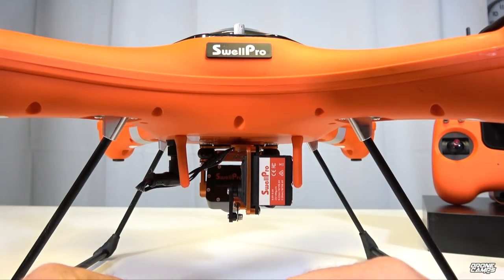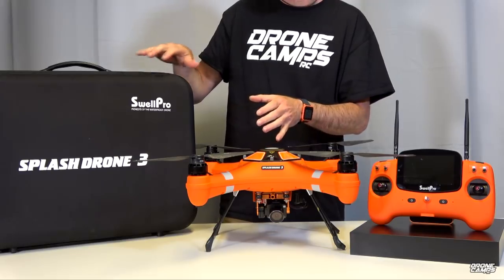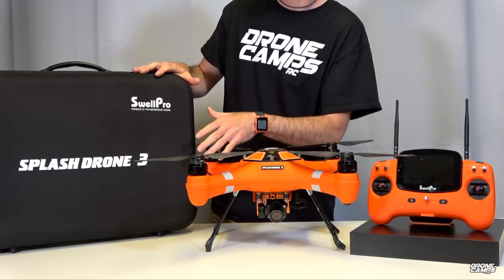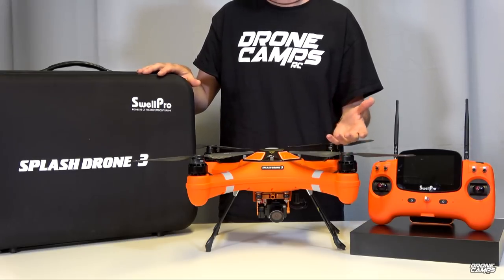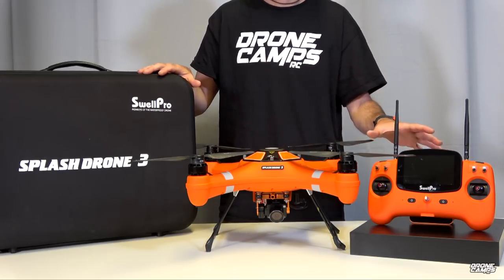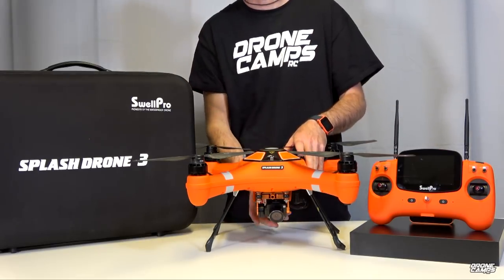If you do have a signal loss, it should activate failsafe and return to home. If you ordered the bundle, you get a pretty nice case, but keep in mind this case is not waterproof — I feel like they kind of missed the boat there. For a waterproof drone, a waterproof Pelican-style case would have completed the package. Also, the transmitter and video system are not waterproof, so keep that in mind. Only the drone itself and gimbal are completely submersible.